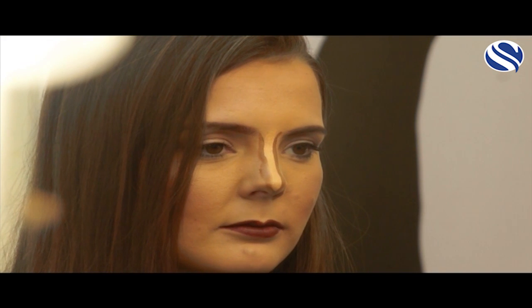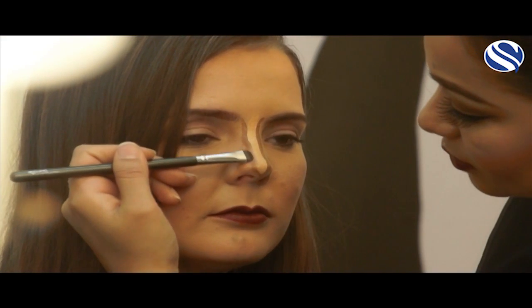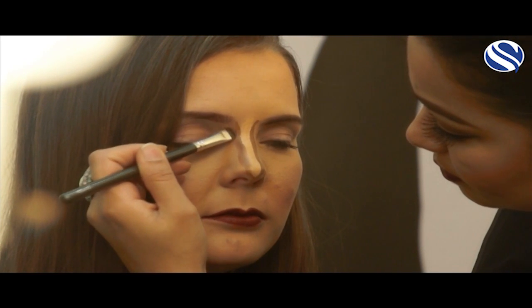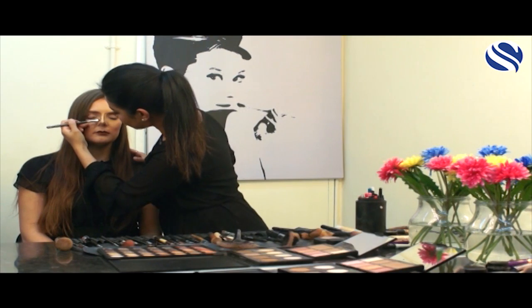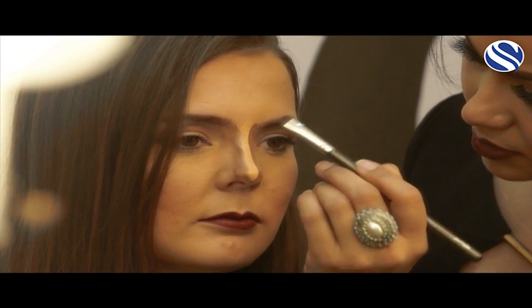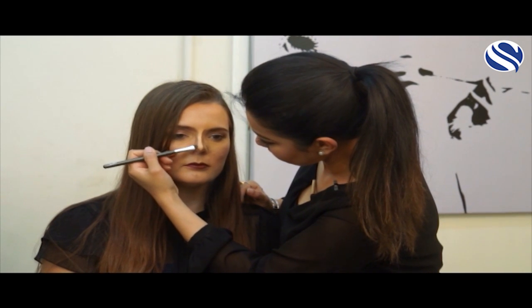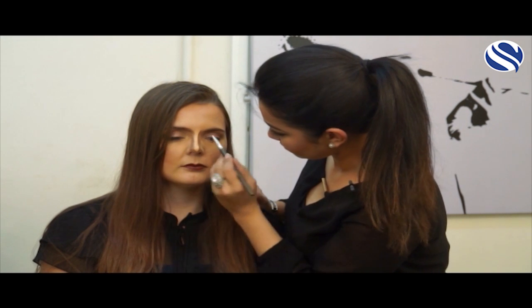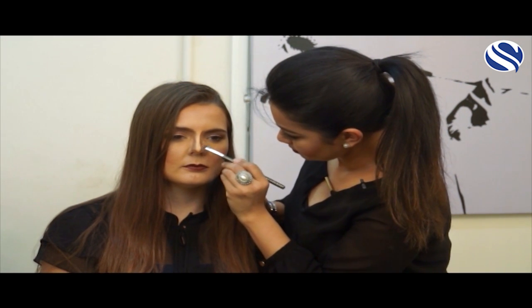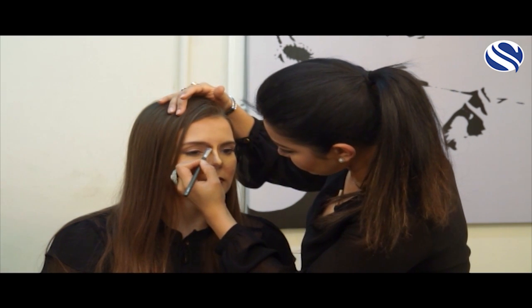And now we are going to take a flat blending brush to blend the brown bit. You don't want to blend in the contouring too much so that it doesn't show up. We are blending, and you are just taking the brown underneath the eyebrows.